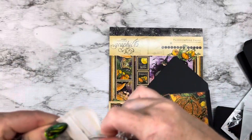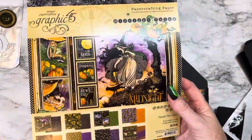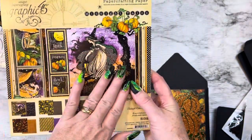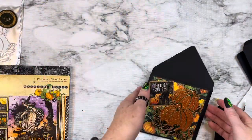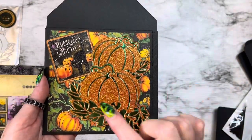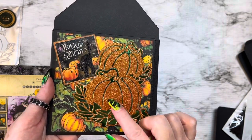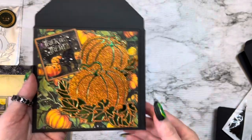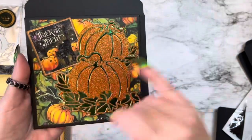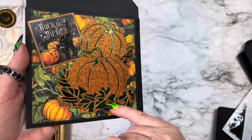The paper that I used was my Graphic 45 and it's the Midnight Tales. I love this paper, I love the colors. And this is my card that I came up with. I cut the pumpkin out in orange glitter paper, and then I inked it just to have the contrast — the green for the leaves and then the green going through the pumpkins with some green foil paper.